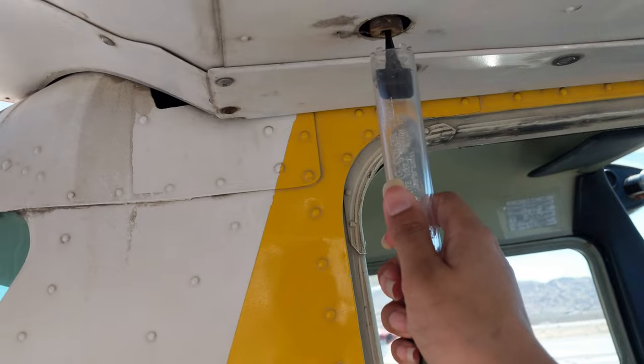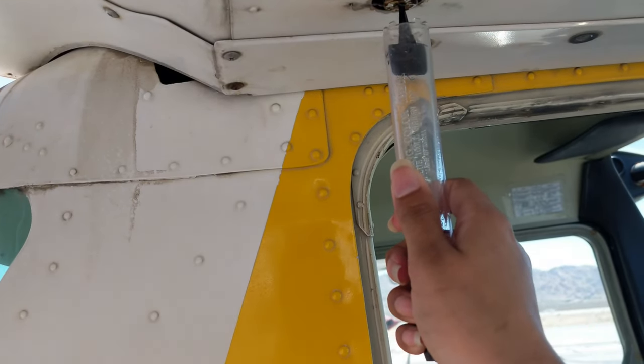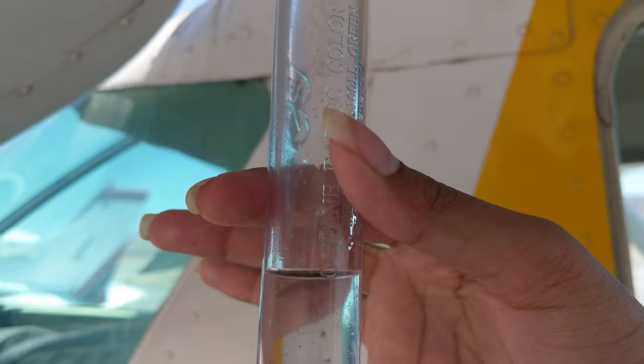Now I have to check the fuel — I'll be checking both fuel quantity and quality. We use the fuel strainer to check the quality of the fuel, looking for any impurities, dirt, debris, or water in the fuel. We drain the fuel and check for all those things. The color of the fuel we use is blue — 100LL avgas is lightly blue. Here's what it looks like: it's free of impurities and water, so that's good.